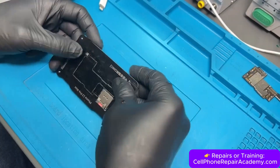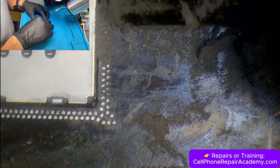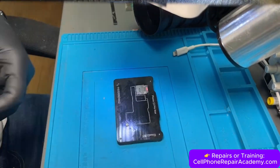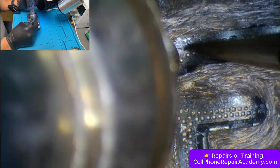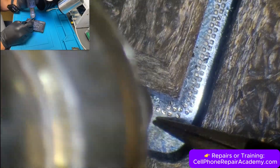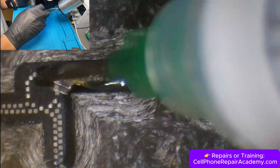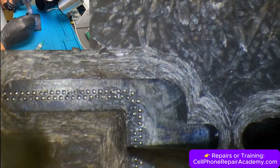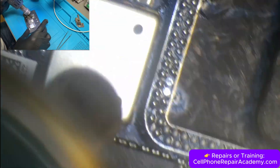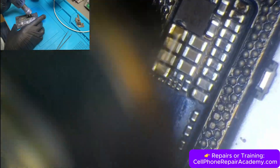We place the lower board into a stencil, apply solder paste filling the holes evenly, then clean the residue with a blade. We place the cover on the stencil and heat it until new solder balls form on every pad. Once done, we remove the cover and do a final reflow with the heat gun to make sure all the solder balls are completely rounded and ready for a solid connection.